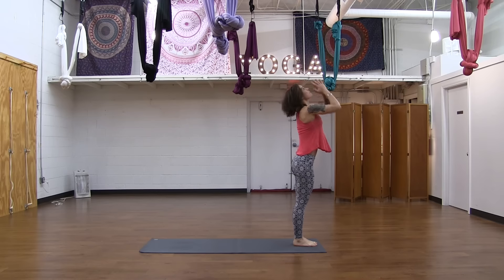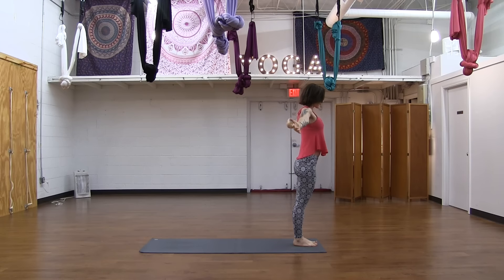Coming all the way back up. Inhale, reach your hands up — Urdhvahastasana. Exhale, Samasthiti. Release your arms to the side. Move around as you need — if you need to move any kinks out, do that. Movement is good.